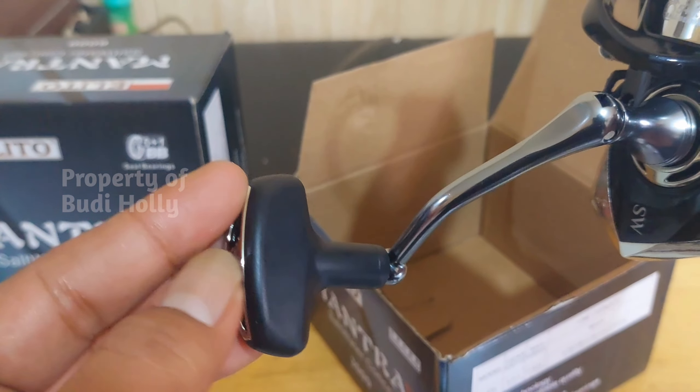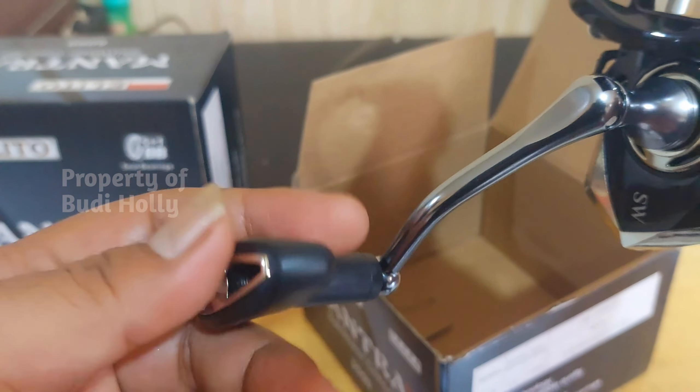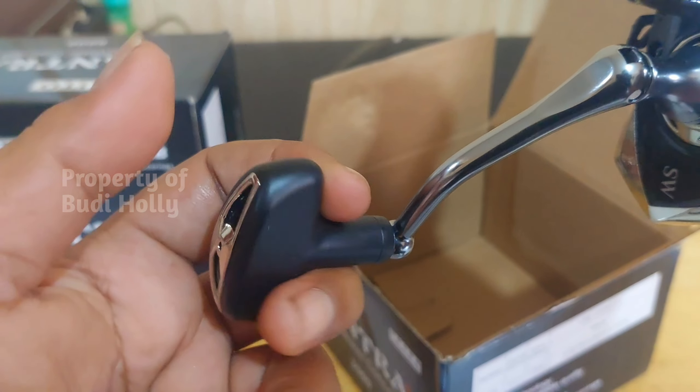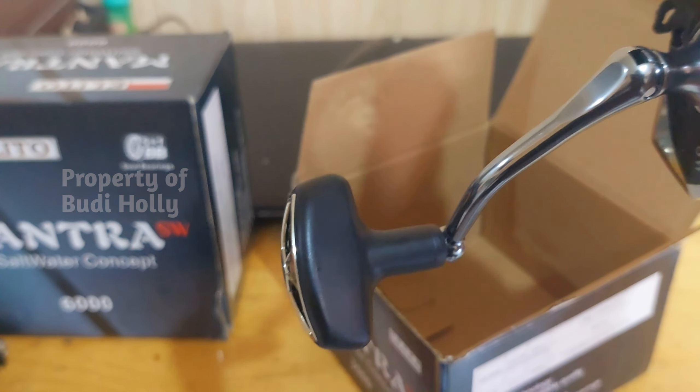Untuk tampilan dari real ukuran 1000, 2000, dan 3000 itu pakai knop T ya. Dan yang ukuran 6000 dia sendiri beda.